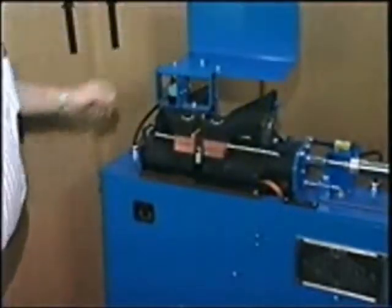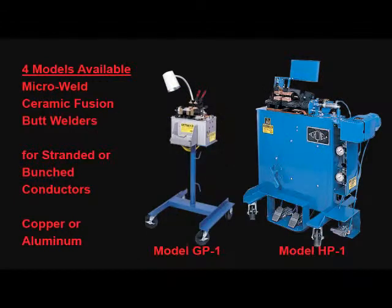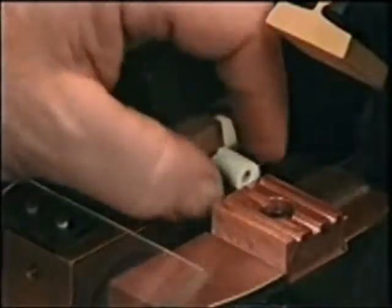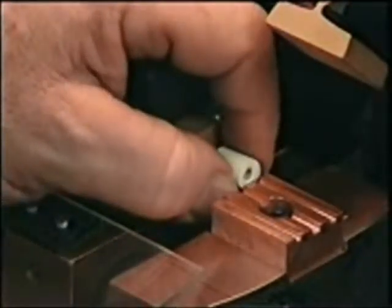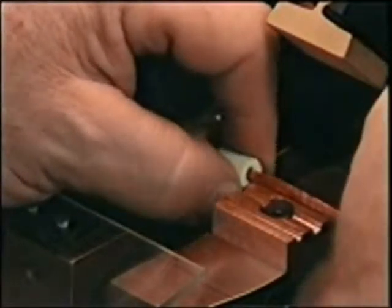Micro Products developed a series of welders that use a ceramic sleeve to confine the ends of the stranded conductors during welding. This contains the molten metal produced during the welding process, thereby creating a solid cross section where the two conductors are welded together and minimizing the weld burr to the size of the conductors being joined. This prevents any single strands from breaking away during processing.